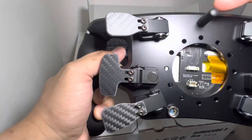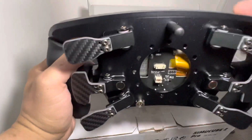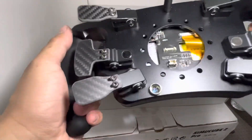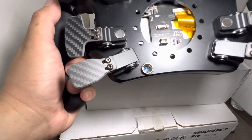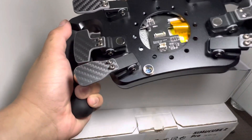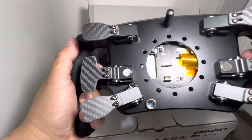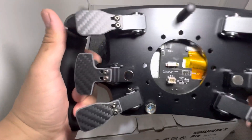There's also a Bluetooth antenna for wireless connection. If you're using a Moza or Magic wheelbase, you can use the power coming from the base, and then the data interface will be via Bluetooth.